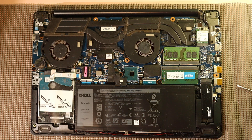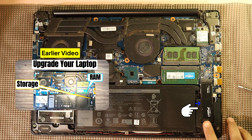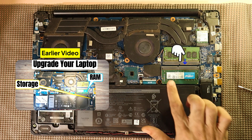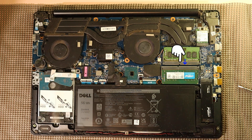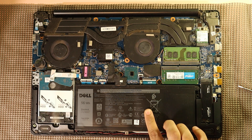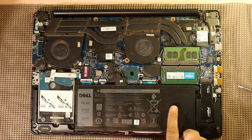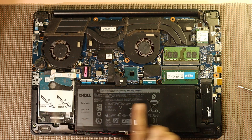With the back panel off, we now have access to the internal components, including the battery we're going to replace. This is the same Dell G3 3579 laptop that we previously upgraded with a new NVMe SSD and additional RAM. We noticed that the laptop battery had become swollen and its shape was visibly distorted, which is a clear sign that it needed immediate replacement for safety and performance reasons.